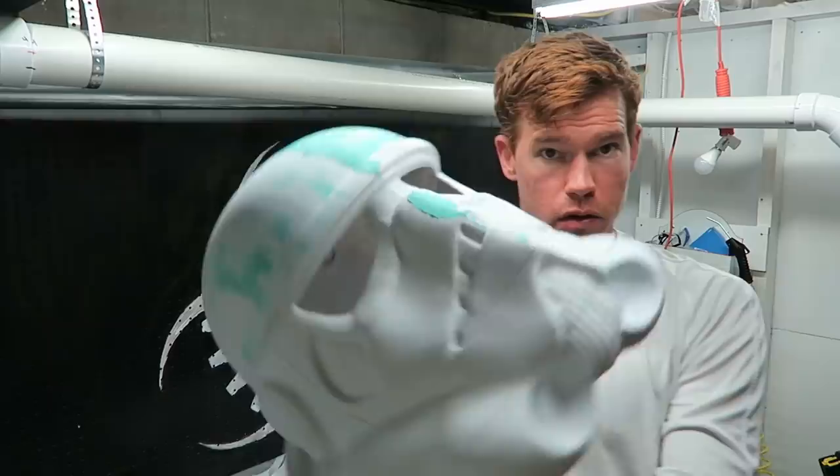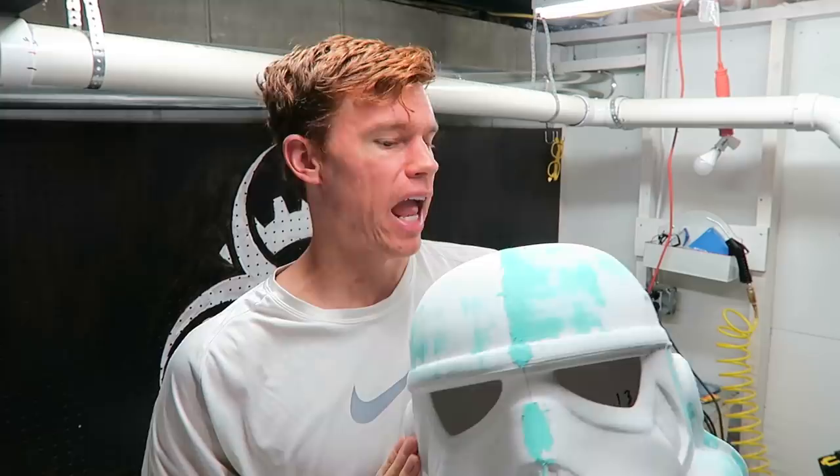I finished gluing everything together on the mask and it did not turn out as well as I was hoping. This piece is a little more complicated than the Kylo Ren mask that I previously did — there's just more parts.